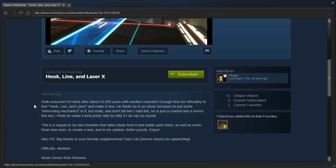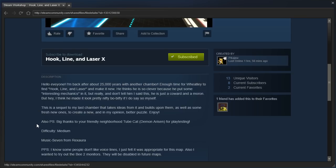This is a sequel to my last chamber that takes ideas from it and builds upon them, as well as some fresh new ones, to create a new and — in my opinion — better puzzle. Enjoy. Also, PS, big thanks to your friendly neighborhood TubeCat, aka DemonRisen, for playtesting. Difficulty: medium. Music: 7 from Rexora.